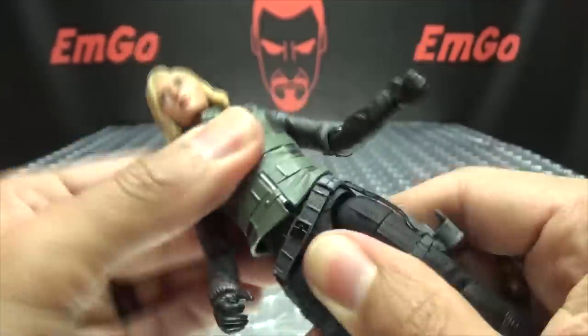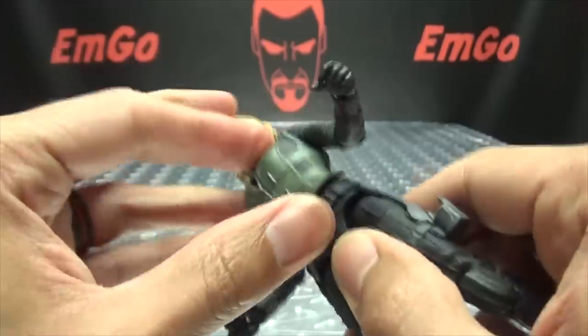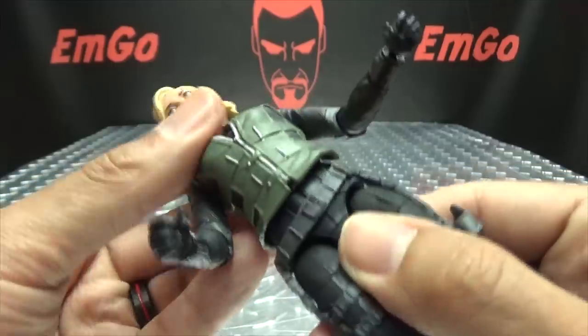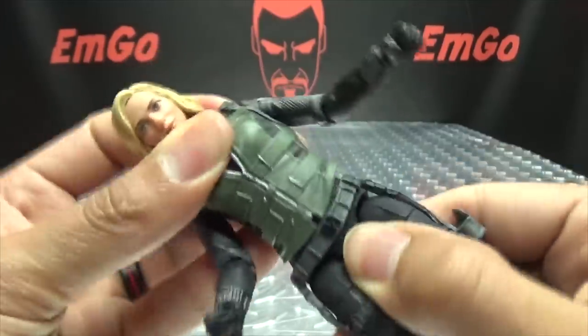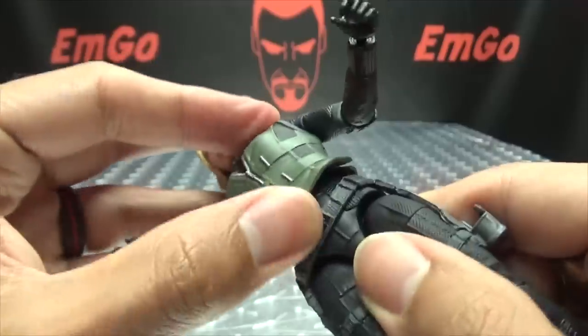She does have — I believe it's the upper torso joint, because I can't quite see in there. She's got the wiggly-waggly going on, and I just noticed something when I lifted this up.